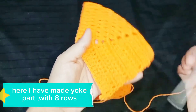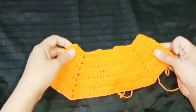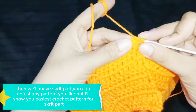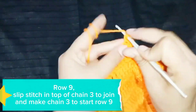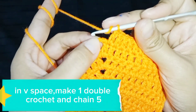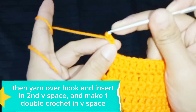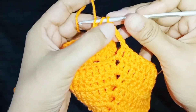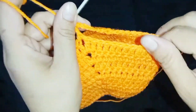Here I have made the yoke part with 8 rows. Now we have to separate the sleeves by joining the back and front parts. Row 9: slip stitch in the top of chain 3 to join, and make chain 3 to start row 9. Make 1 DC in each stitch until the first V space. In the V space, make 1 double crochet and chain 5. Then yarn over hook, insert in the 2nd V space, and make 1 double crochet in that V space. We have separated 1 sleeve.